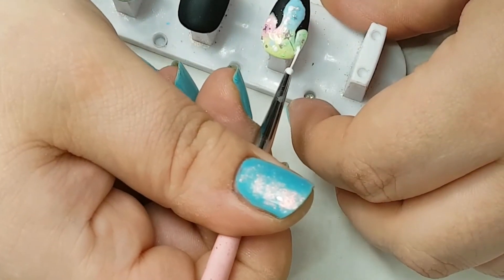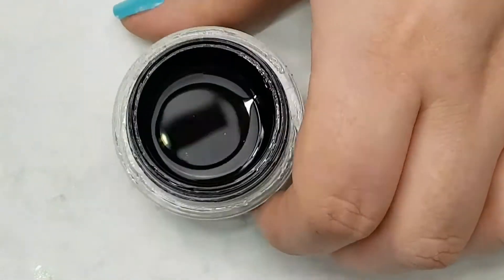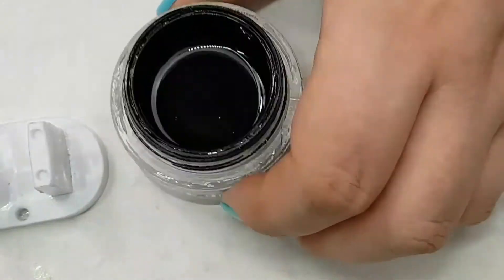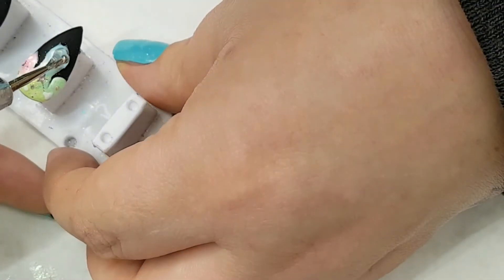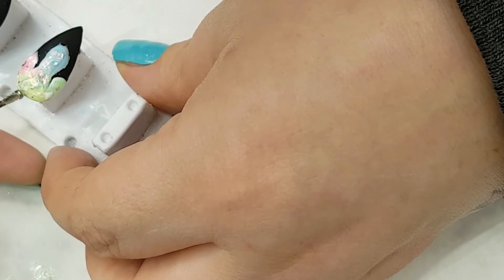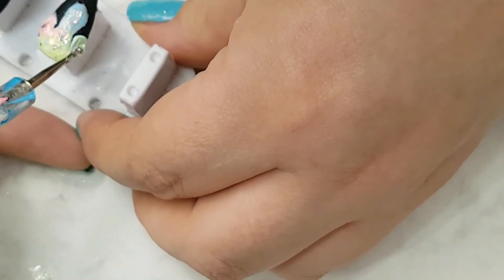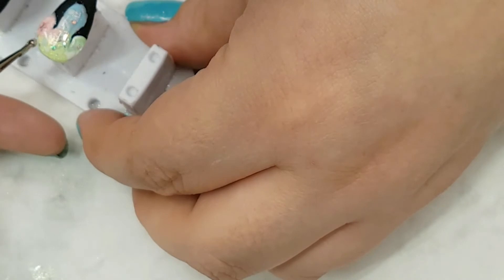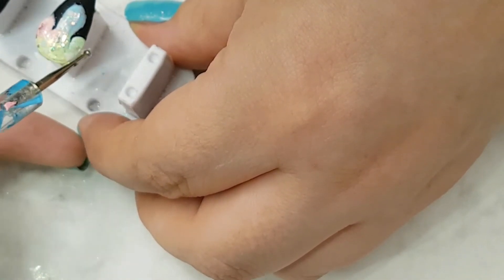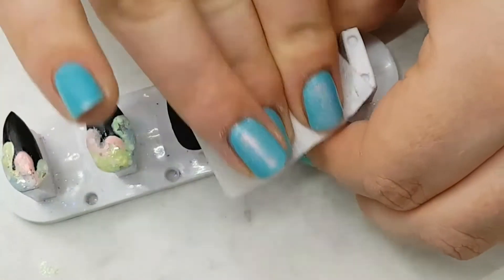I popped that into an LED light for 30 seconds to make sure they were dry, then encapsulated the whole slime design with the Artistic Rock Hard builder gel. Once finished, I cured that for another 30 seconds. Then using a lint-free wipe and nail surface cleanser I wiped off the inhibition layer — and that is the unicorn slime complete!